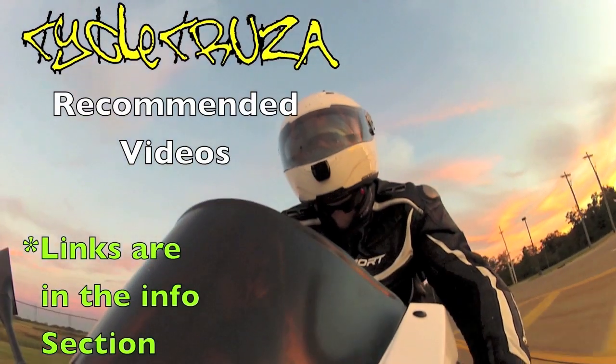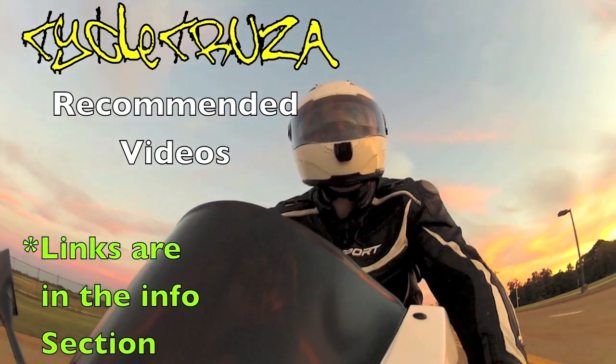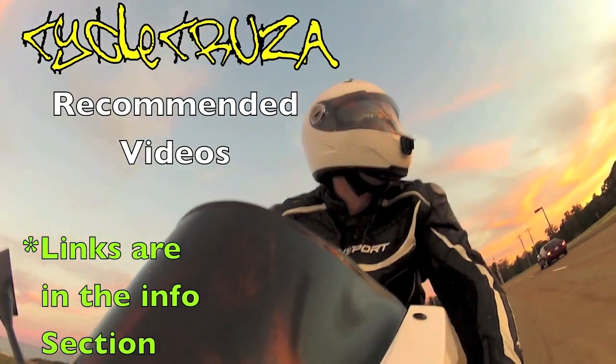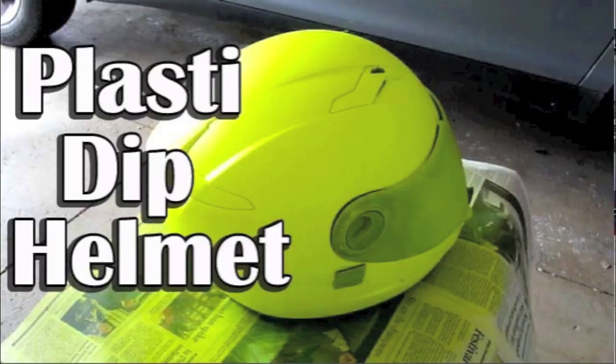It's time for CycleCruiser's recommended videos — links are in the info section. If you don't want to get hit by a car because you look like a big blind spot, check out my 'Be Seen or Die' Hi-Viz motorcycle gear moto vlog. So you want a Hi-Viz helmet but can't find one you like? Just use your own helmet — Plasti Dip it. Check out my how-to Plasti Dip Your Helmet video.